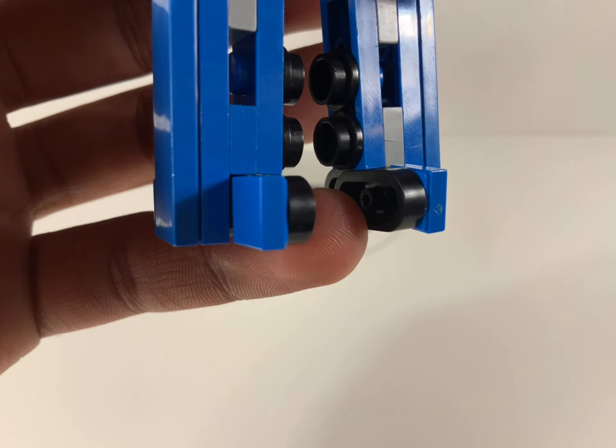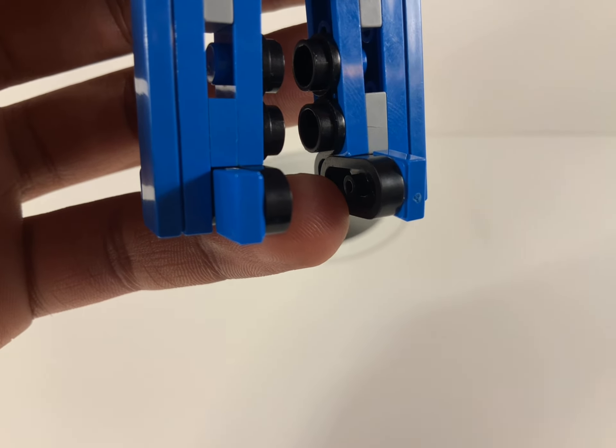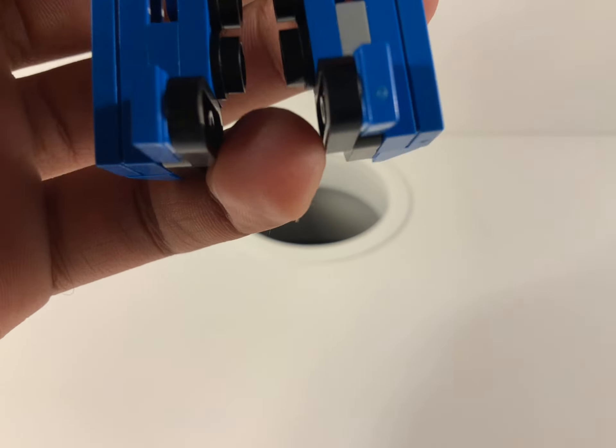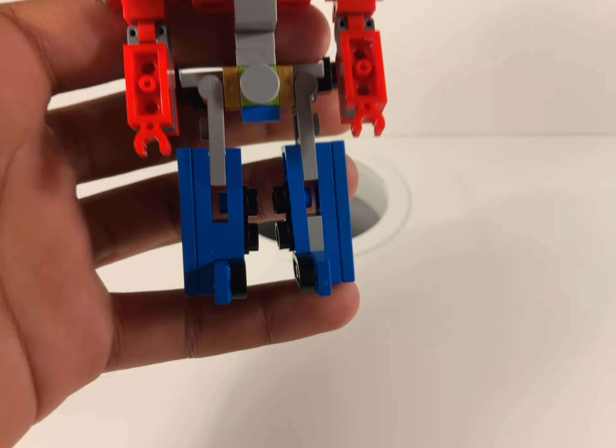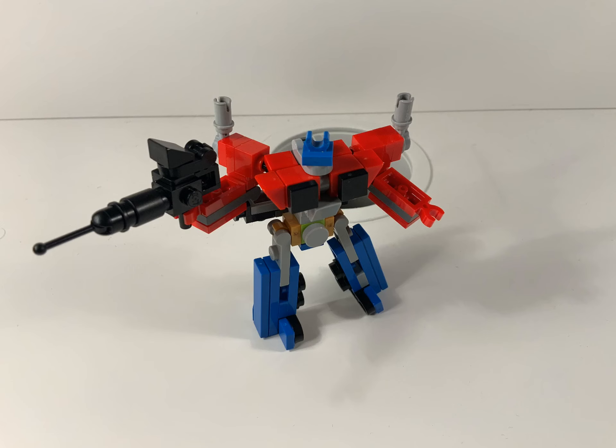Coming to the feet, which is the final part I'm going to talk about — they're pretty much basic. They're just these little tiles that go on 1x2 rounds. And that's all I've got to say about him. For accessories, I've made him his Ion Blaster.